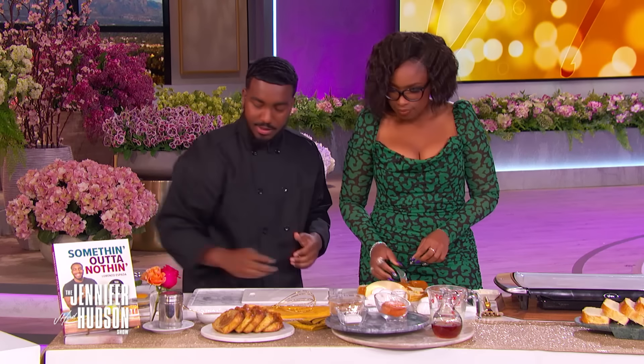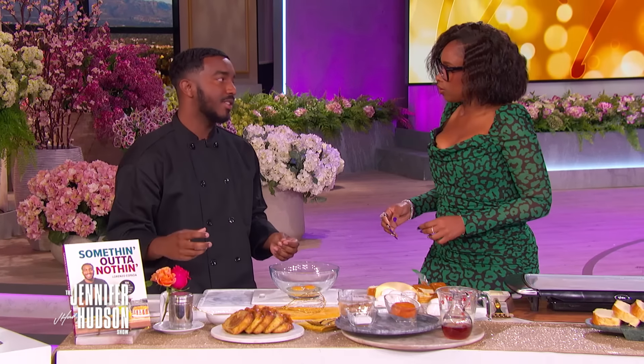Now we're going to make the custard. You got to have something to dip that French toast in. You call it the custard? Yeah, the custard, the milk, whatever you want to call it. You know what I'm talking about.